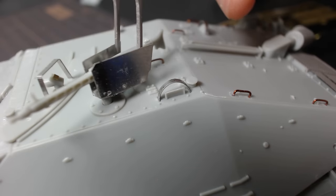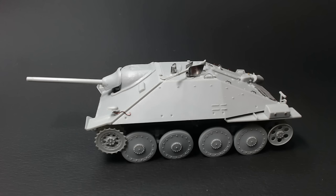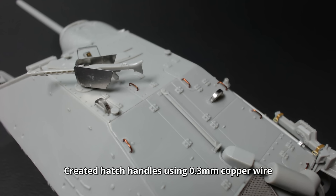After adding the remote machine gun, which I swapped to an MG42 from an MG34, 90% of the build is now finished. The kit has a good amount of detail to make it look realistic, but I still added a few extra details myself.